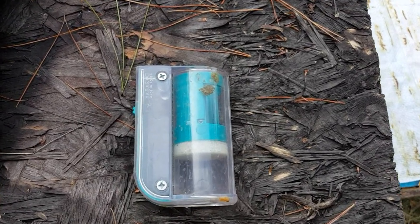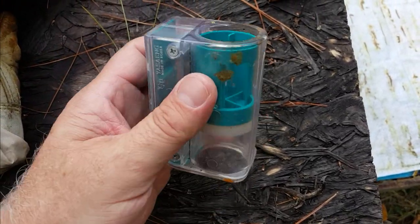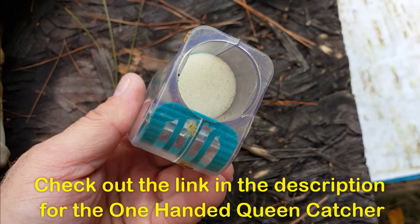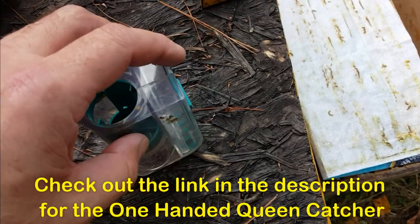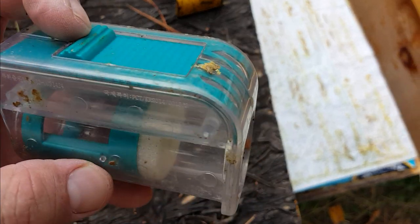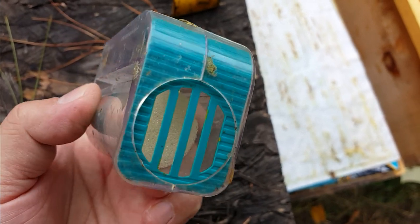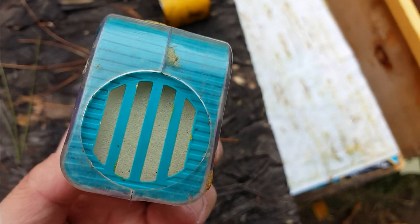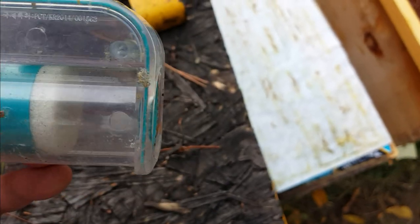So you have your one-handed queen catcher. It's really a nice piece of equipment. You're gonna take this little opening here, put it down on the beehive frame where the queen is, and then you're just gonna watch her and slide this little door down. It's gonna close her in there, and then you can push this plunger up a little bit — it has a stop so you don't crush her — and you can mark her real quick.